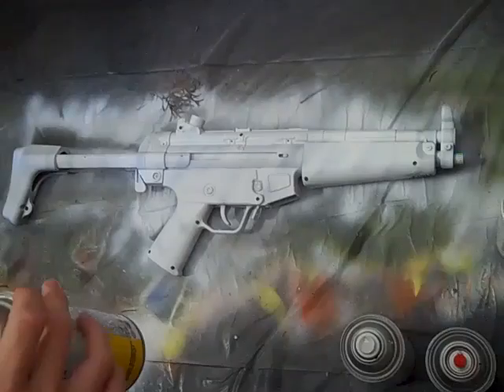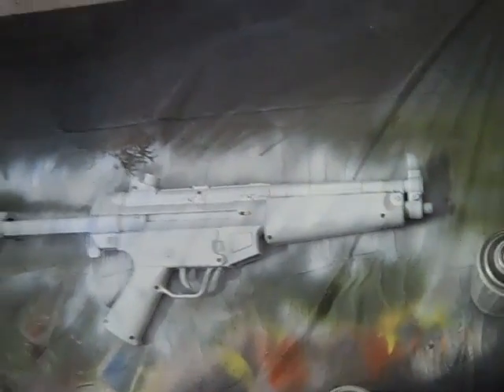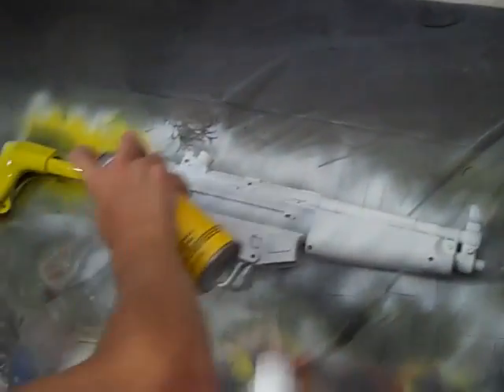We've already primed the gun. If you don't know what priming is, it's just a base coat before the base coat — a pre-base coat, if that makes any sense. Our first coat is going to be yellow.